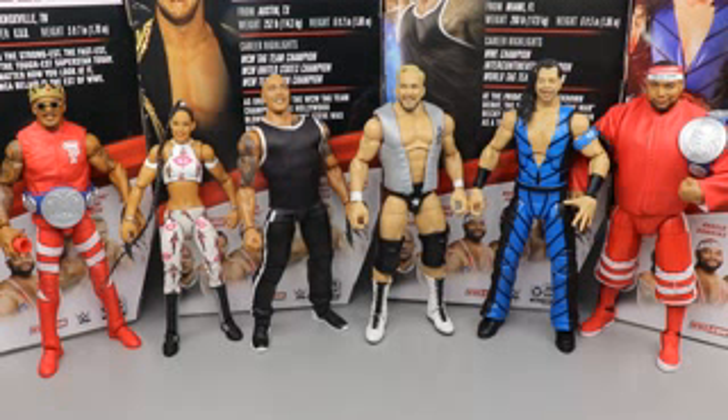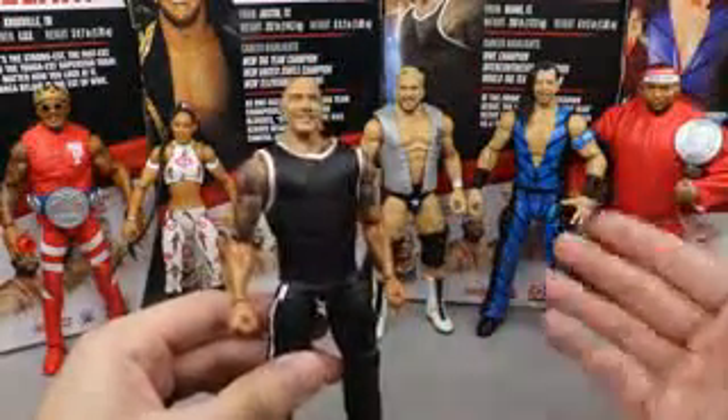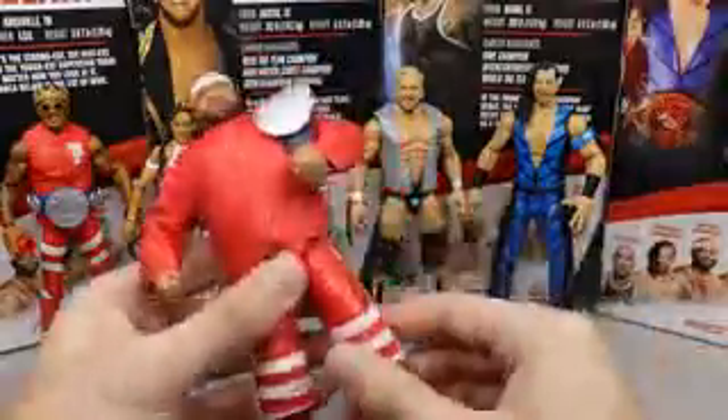It is that time to rank Elite Series 81 from worst to best in my own personal opinion. Just know this is my own personal ranking - you may disagree completely and that's okay. Just because a figure is at the bottom doesn't mean it has no good qualities, and number one isn't without fault. Coming in at the bottom is no doubt The Rock - I'm not a fan of the head sculpt, the torso is completely wrong, he's too short, and we didn't need this figure. That's number six. Coming in at number five is Angelo Dawkins - this pains me because I love Angelo Dawkins.